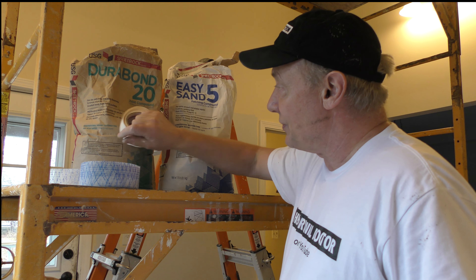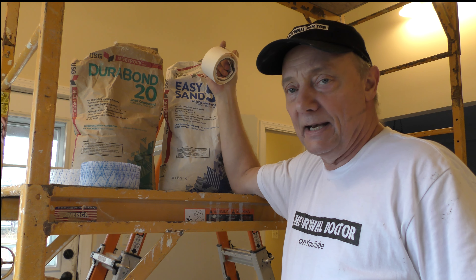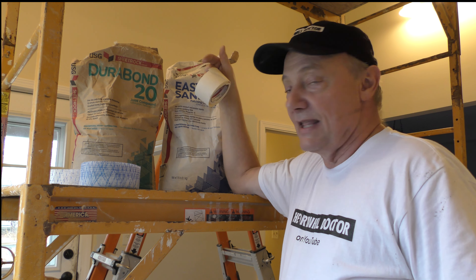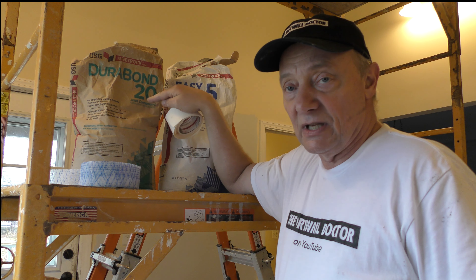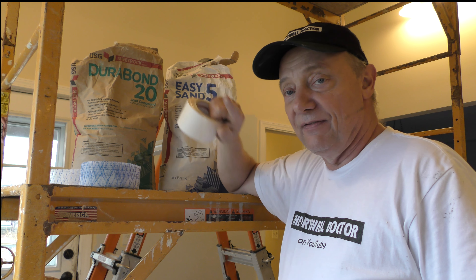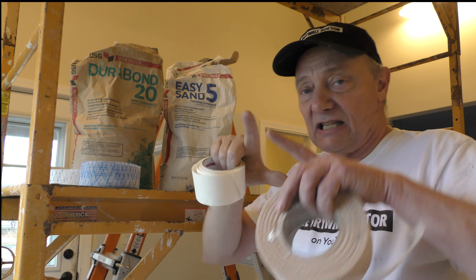So there it is — I will use both of these for patching, but I prefer Easy Sand for patching. The only reason I use Durabond for patching is because I've been working with it for many, many years. If I was new to this business, there's no way I would be patching with Durabond. I'd be too afraid of leaving a high spot or a hump that has to be completely floated out just to get rid of it.